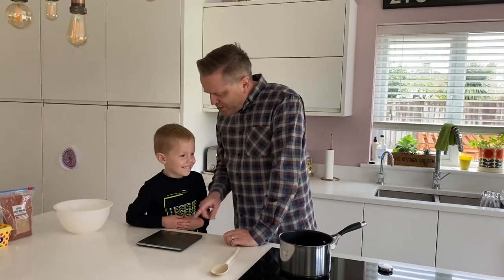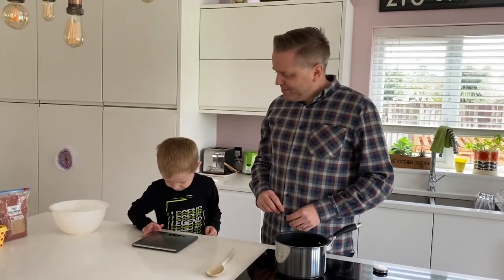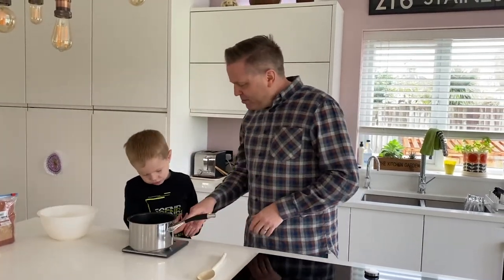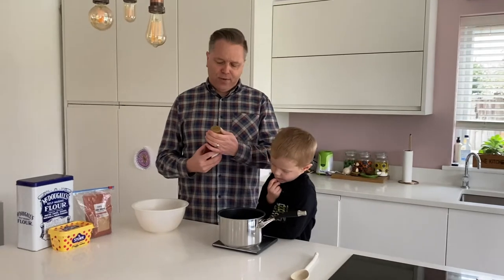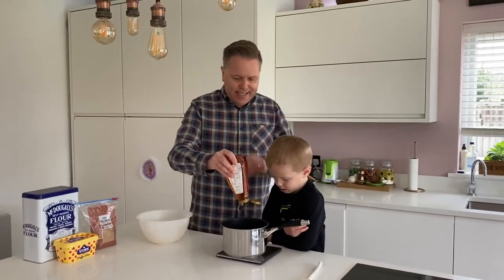Now you're going to help me, aren't you? So can you zero the scales? Get a little saucepan because it actually is a hot mix that you do on this. So press zero again. And then it's all the 60s. So we're going to have some golden syrup — tell me when to stop when we get to 60 grams.